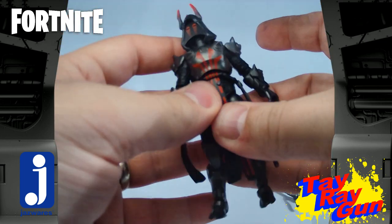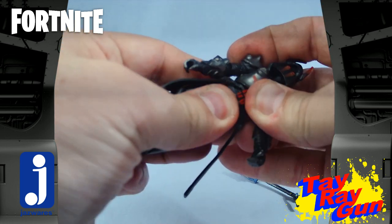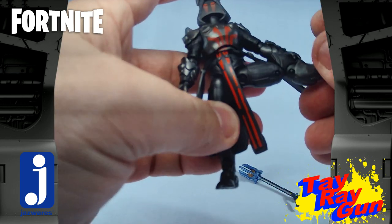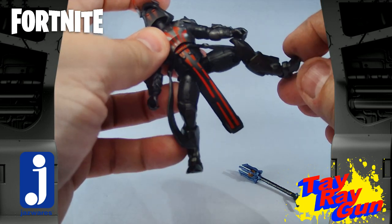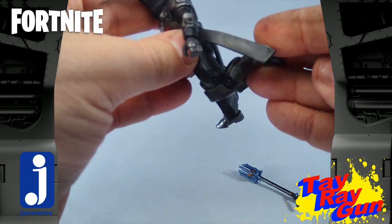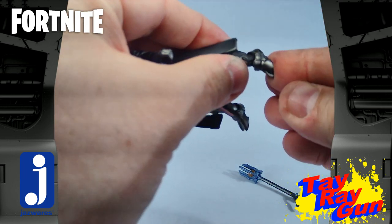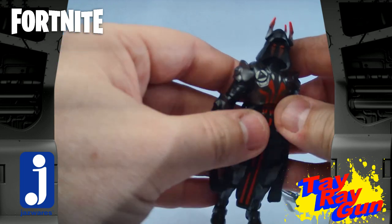He does have a ball-and-socket torso, though there's no waist turn on this one. You do have ball-socketed hips with a pretty wide range of movement — he's able to split out pretty far. There's a thigh cut at the top, double-hinged knees with a good range of movement, and the knee pads are part of that hinge which looks really good. He also has rocker ankles along with a turnable foot, so there's a lot of really good articulation here.